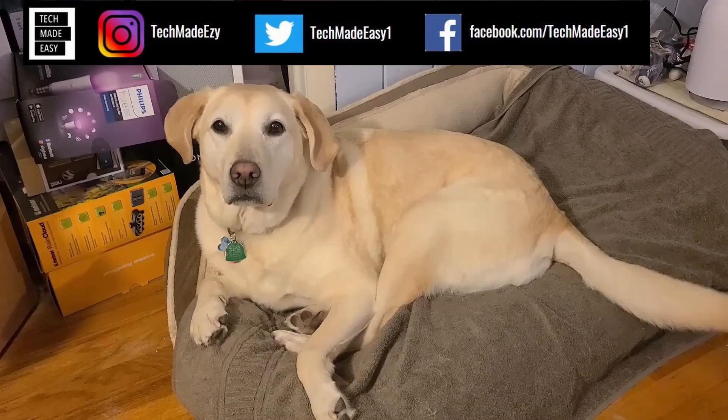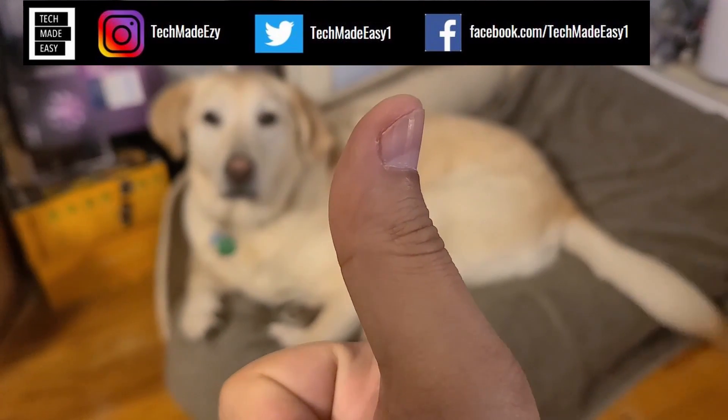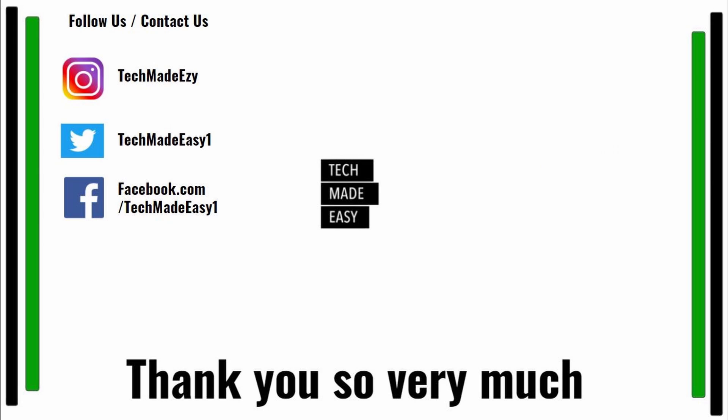Take a moment and give us a thumbs up — we'd really appreciate it. As you can see, Brooklyn is waving her tail for you. Take a moment and subscribe. Don't forget to hit the bell and you'll get notified of new videos we come out with. Also, follow us and contact us on Instagram, Twitter, or Facebook. We'd love to have you. Thank you so much and have a wonderful day.